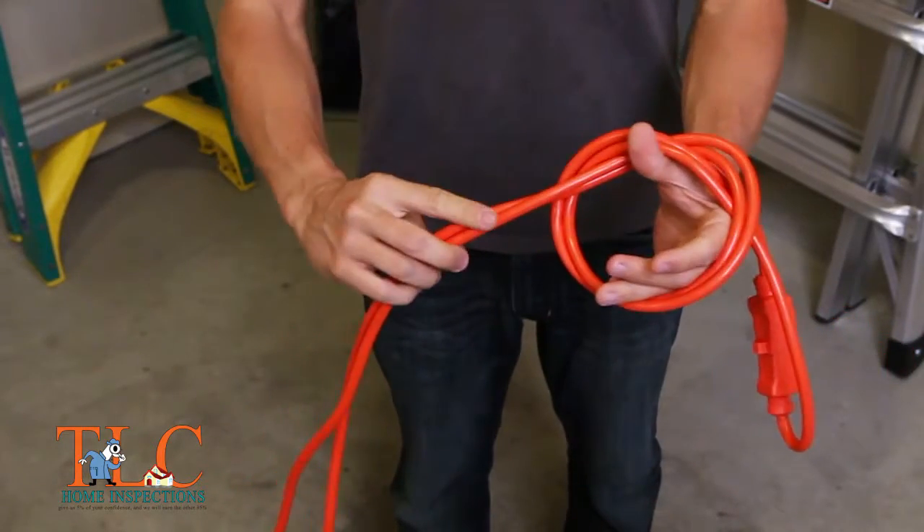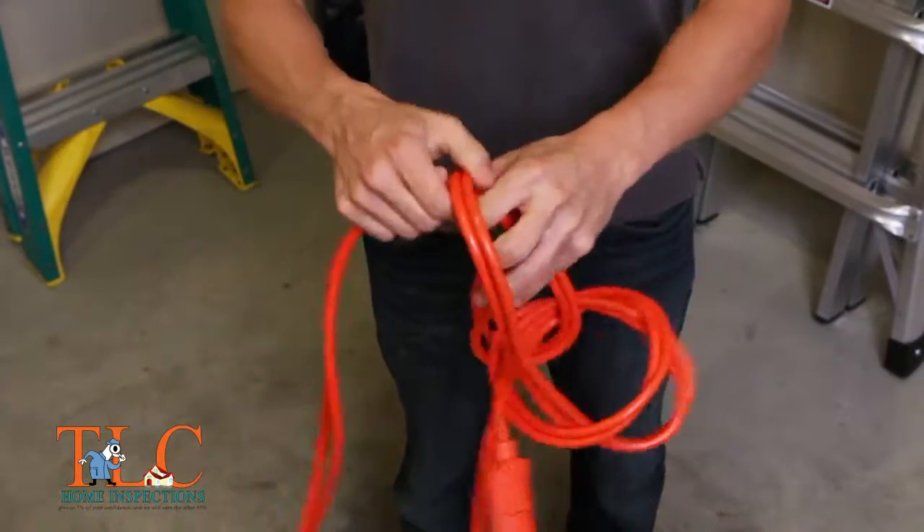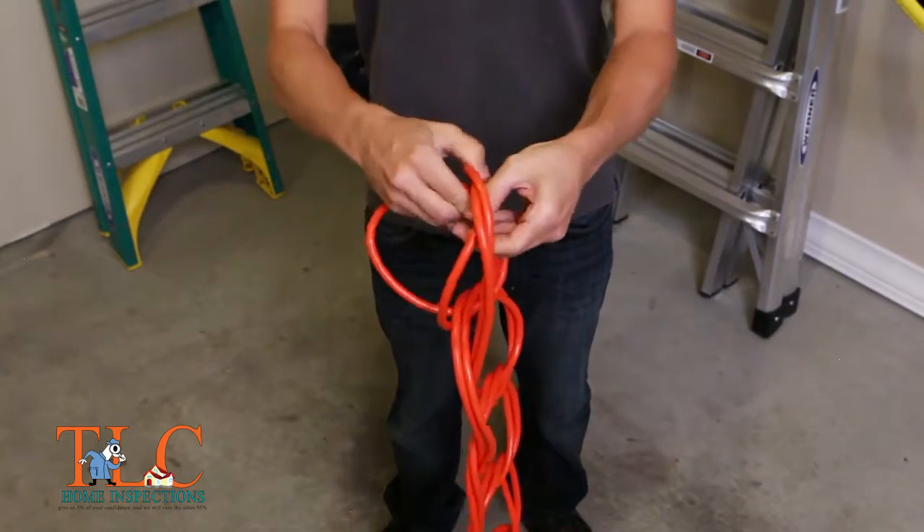Reach through the knot in the direction of the rest of the cord. Pull the cord through the knot to create another loop. Repeat this process for the length of the cord. When you reach the end, pull it through the last loop.